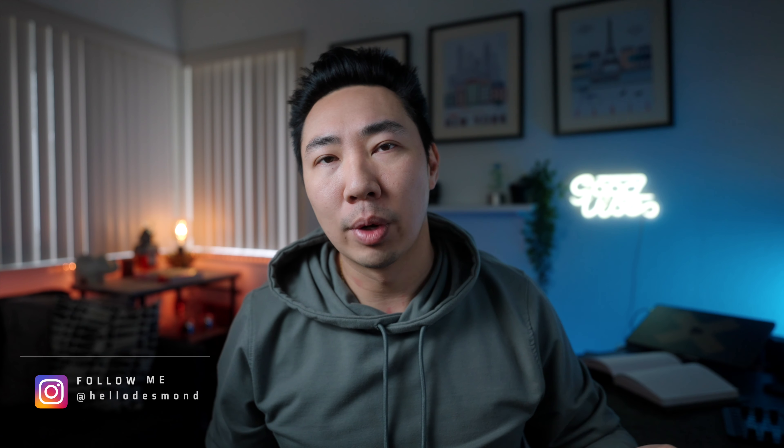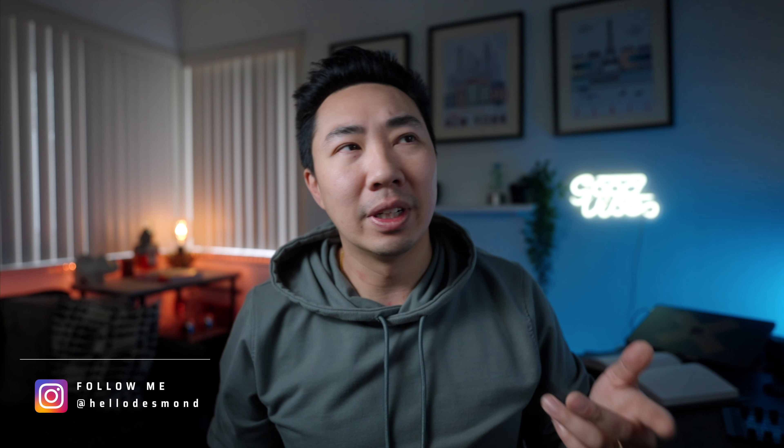It's finally time for that review one month later with the Leica Q2. Is this my new everyday carry camera? Welcome back to my channel. If you're new here, my name is Desmond. I make content for creators that want to take better photos and shoot better videos.